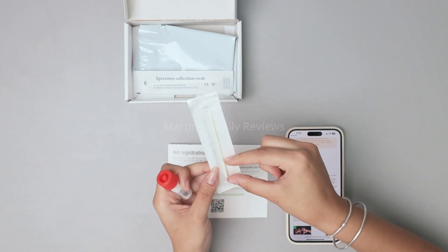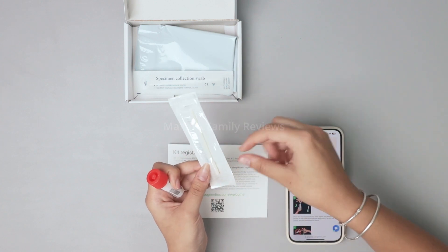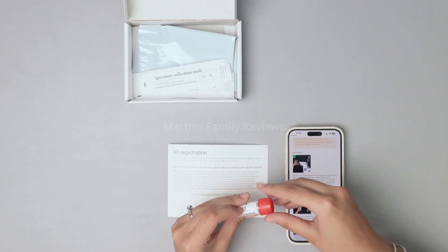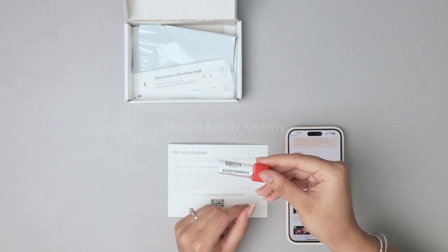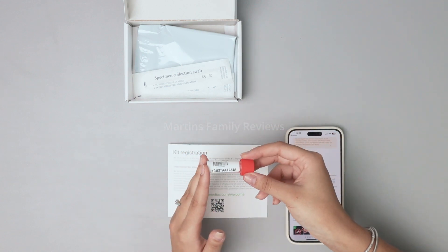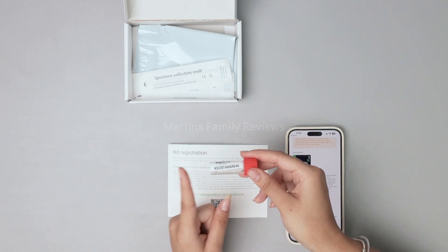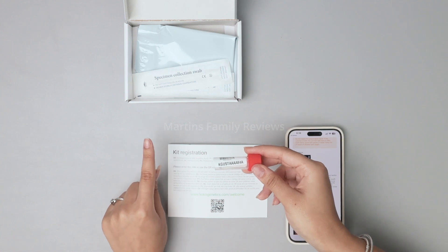All they want and all they need is two little pieces of the swab filled with your dog's saliva. Once you have that ready you can input the codes and everything onto your account and then send this right into the lab. This is definitely the fun part — it's almost like a science experiment and then we get to see the results in a couple of weeks. I'm going to go ahead and swab Max's cheeks and get this ready to ship.